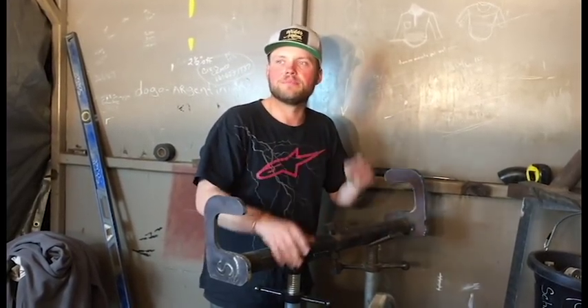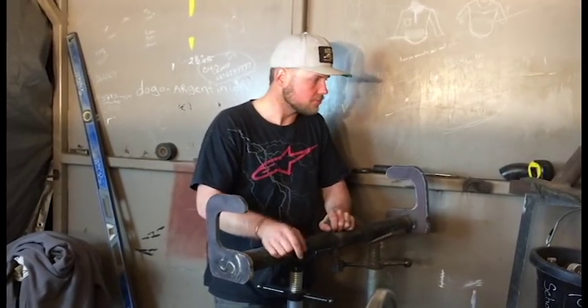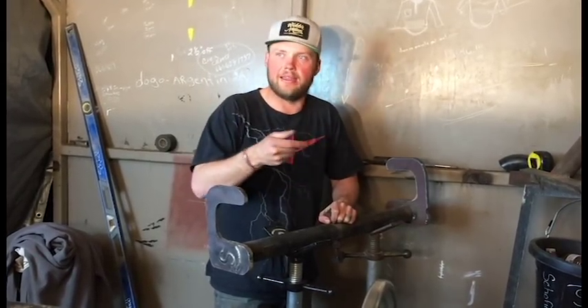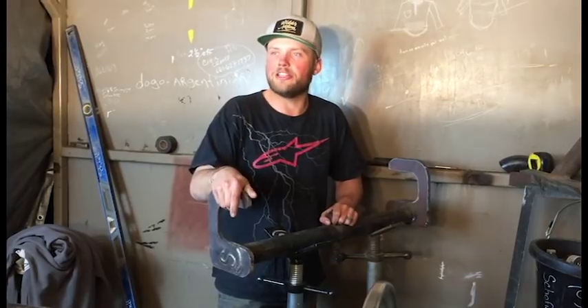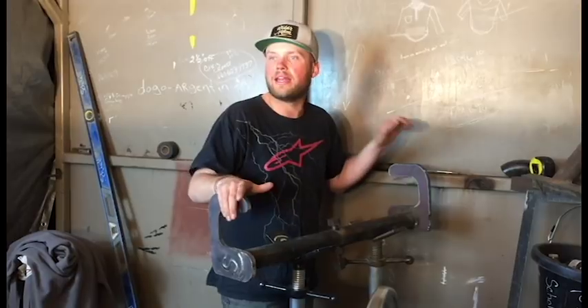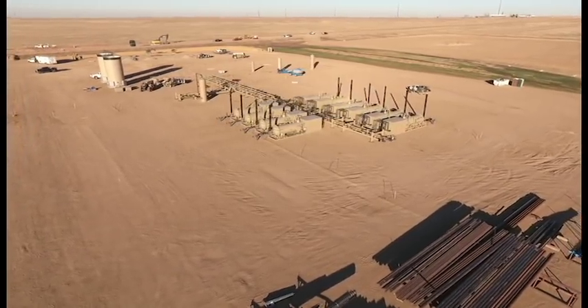If I don't get to your question, send it again. If I don't get to it again, send it again. That's how I get to your stuff — it's got to keep popping up so that eventually in that two hours I will hit it and I will answer you guys. Everybody be blessed, we'll talk to you later.